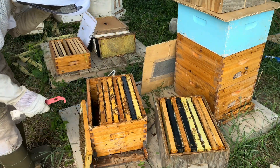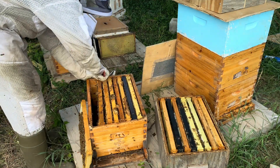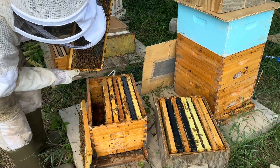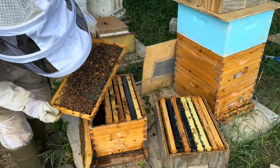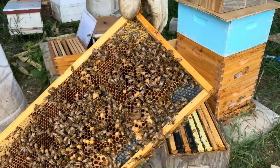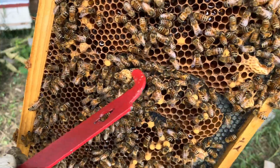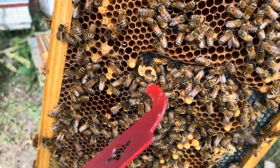Now we have some room to work. Believe it or not, there's brood on an outer wall frame. She's not been a bad queen — she's just getting older. There's a weird-looking queen cup, a really fat queen cup right there. It's empty though.